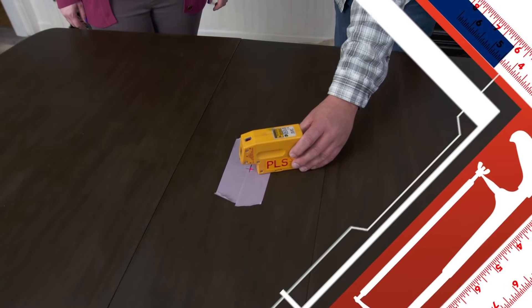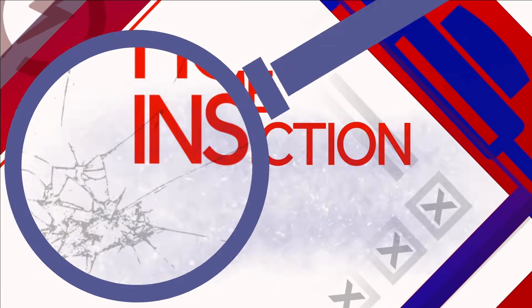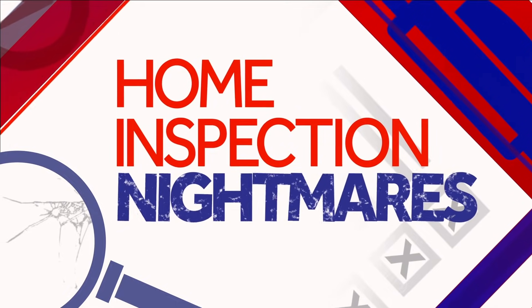This room has no overhead light — I'll fix that. This little guy will put a beam on the X we just made, and he'll put a dart on the ceiling so it's exactly where that light's going to go. And we'll have a look at some more home inspection nightmares.